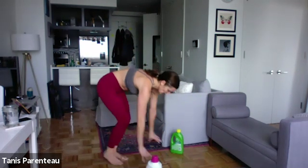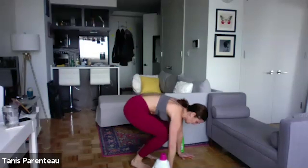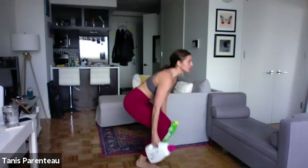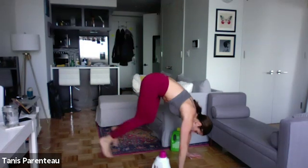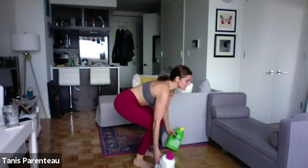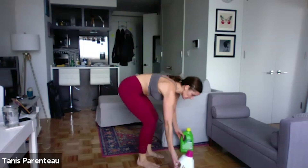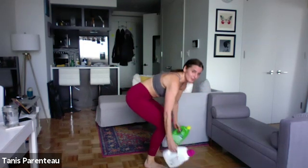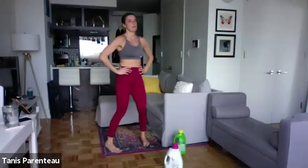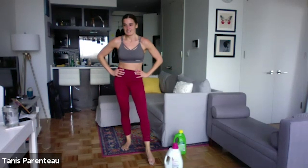Okay. Back to the burpee jump — out, in, and jump. Really concentrate with this one. Keep your belly button sucked in here, we don't want to sag. We don't want to be up here — we want a nice plank. You can even jump a little way up; you don't have to go all the way if you can't. Five more seconds. All right — that's the end of round two.